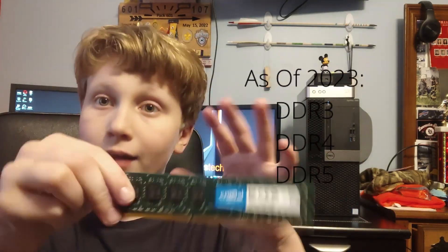DDR3 is cheaper, but a lot of systems don't run it anymore. For laptop users, this desktop RAM is too big for your system and it's DDR3 anyway — so unless you're doing a full PC part picker desktop build, you're probably not going to be using this. You'll be using laptop RAM instead.